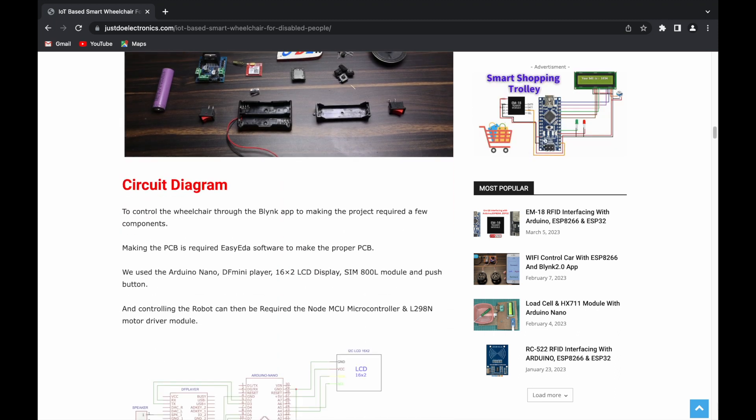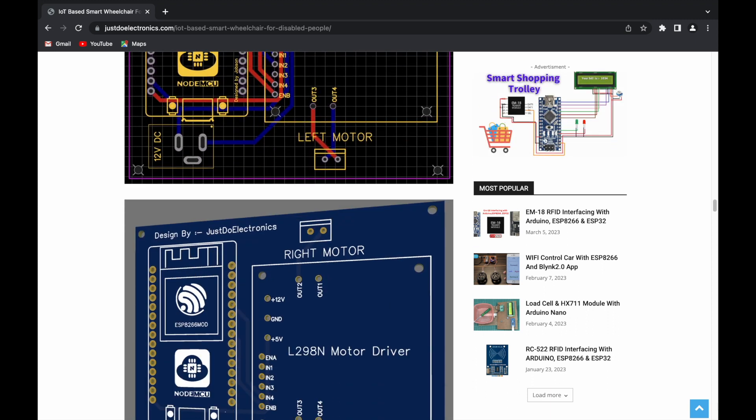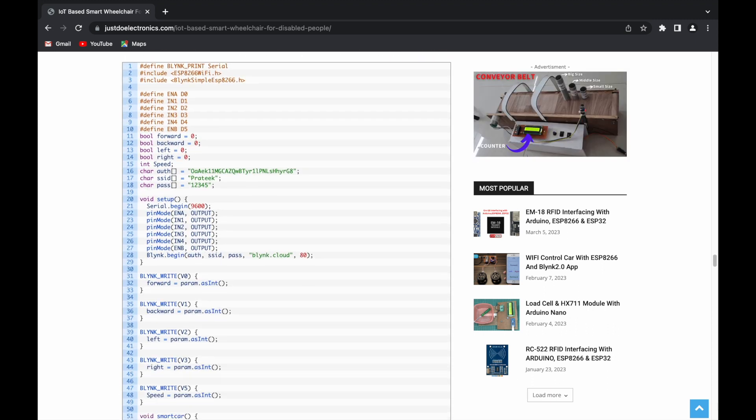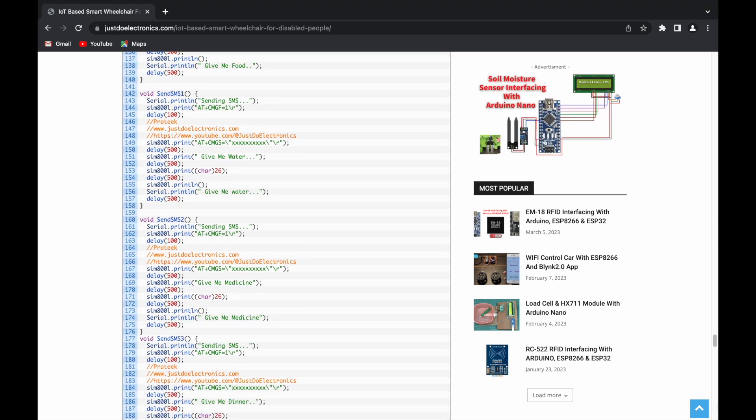If you want to make this project yourself, please visit the website www.justdoelectronics.com — I will provide all the details there, including the circuit diagram, code, wiring diagram, and everything you need.